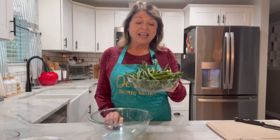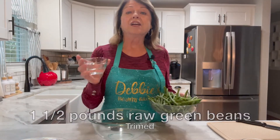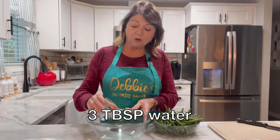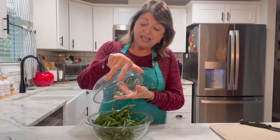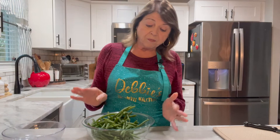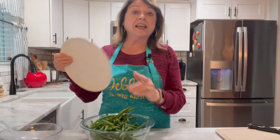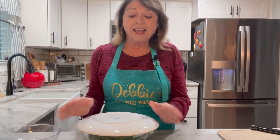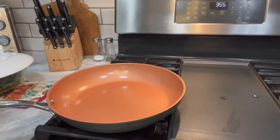I've already trimmed and prepared my green beans. So the next step is just to take three tablespoons of water, put it in a bowl, and then add in your green beans. I'm going to show you that you can steam your green beans without having a steamer. That water in the bottom of the bowl is going to act as a steamer. Make sure you have a big enough bowl and a microwave-safe plate, and you're just going to put it on top and then microwave it for about four to six minutes.